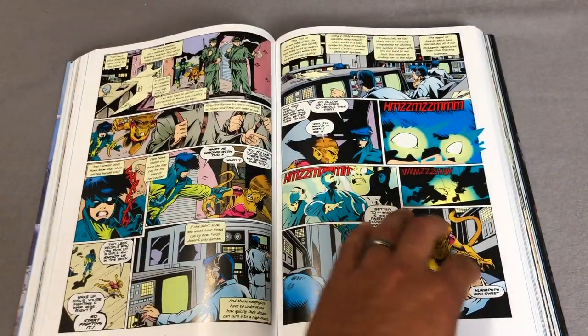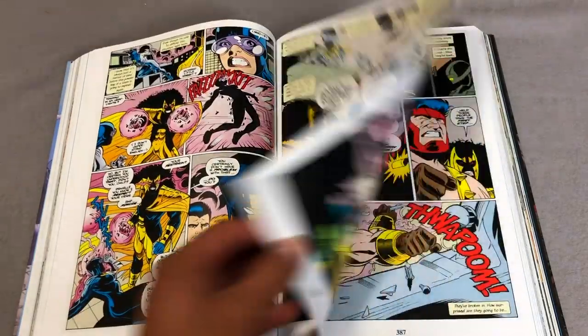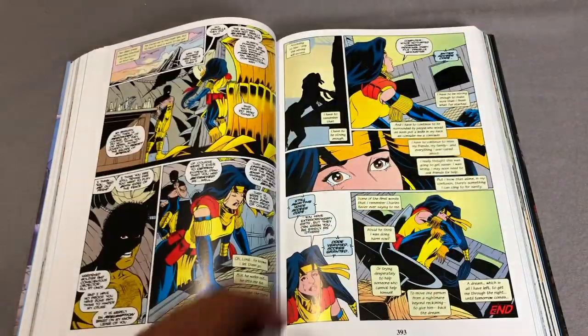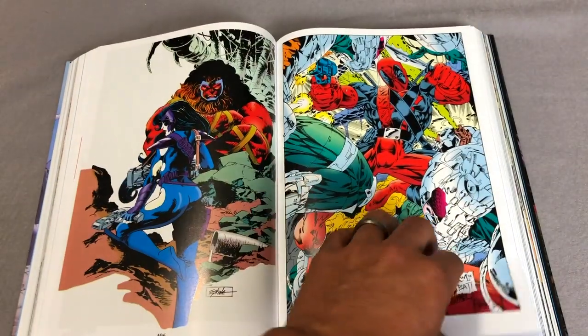All the events in these books are now in this Omnibus. And as far as Cable, Cable Classics is also included in here, so lots of stuff can now be upgraded to this Omnibus.